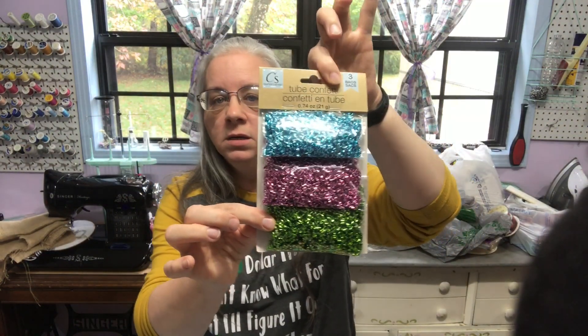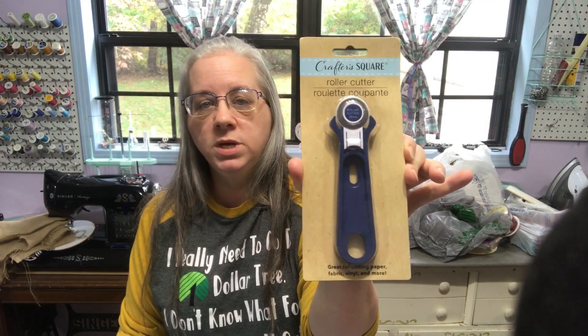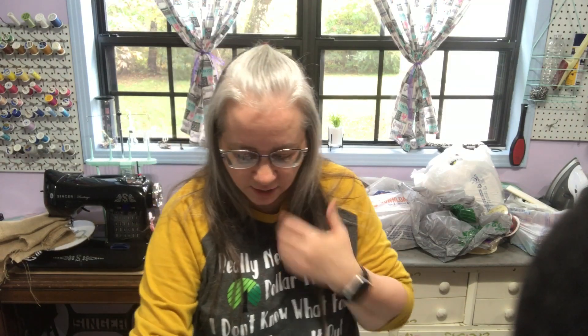I picked up these — I like these colors and have a DIY in mind. This is just craft-related. I picked up another one of these; they're actually pretty good quality. I also picked up a glitter nail polish but I'm gonna use it for paint.